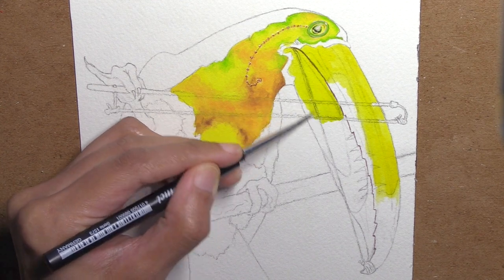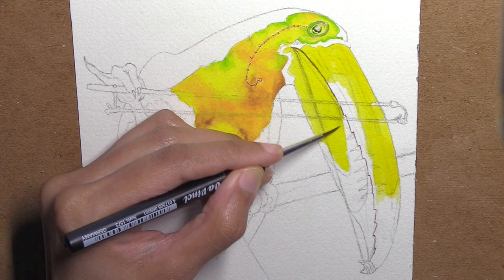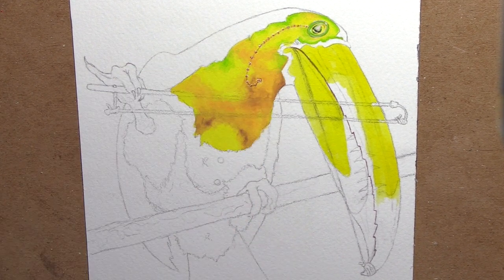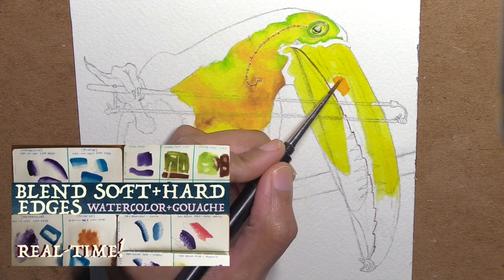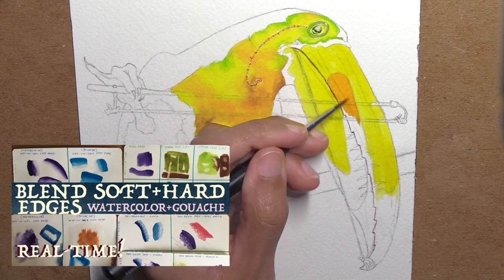It's really nice to get the wet-on-wet effects when you can, like I did for the feathers on the body, but for this bill I'm going more for wet on dry, and then when I want a blended soft edge I'm using the damp brush to give me a gradient edge. If you want to know how I do those, I actually have a video that shows how I do all my different types of blending and edges in real time.